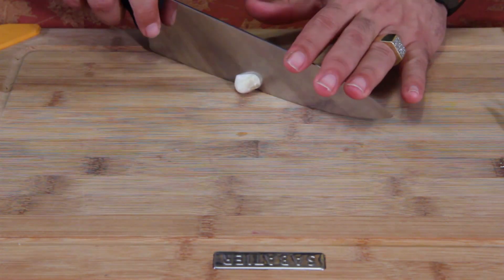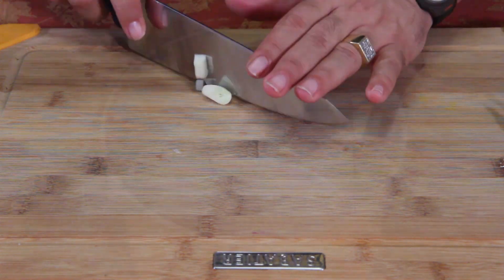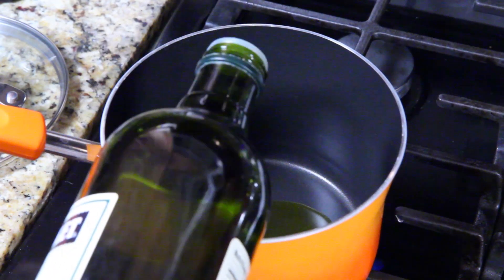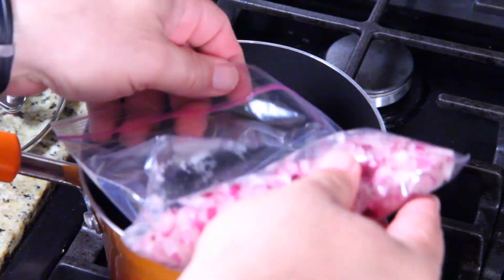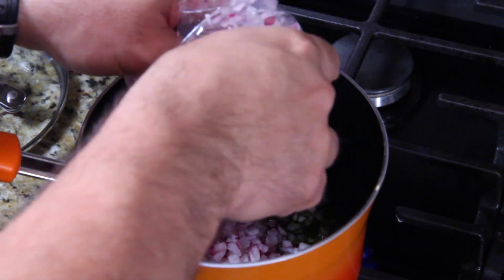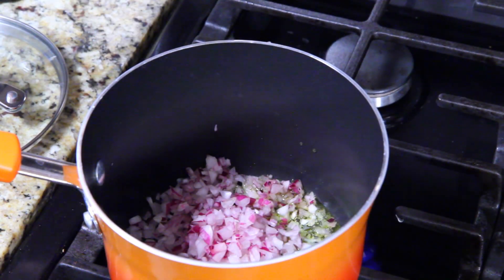Just give it a chop — that's all I do. Let's start with a little bit of olive oil in the pan. I'm using a medium-high heat. Recipes down below. Take all my onions and pour them in. We're going to sauté these until translucent.